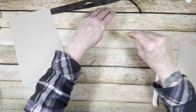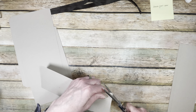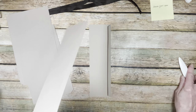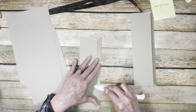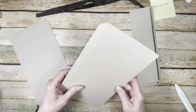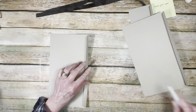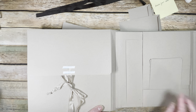Then we'll miter our corners, fold and burnish. Be careful — start in the middle and work your way out because that helps make a straighter score when you fold. I did round my corners, and you can use any corner rounder you want — or skip it entirely if you prefer. I'm just rounding all of those pieces.